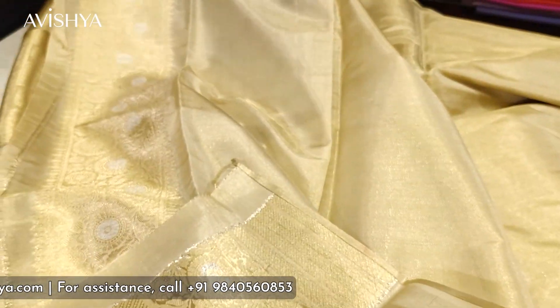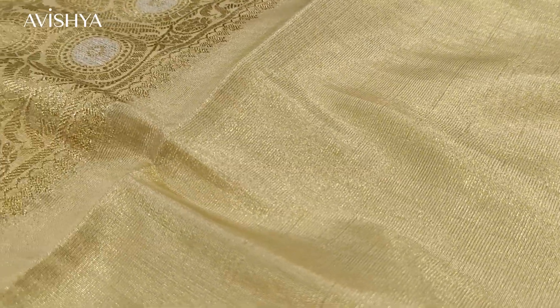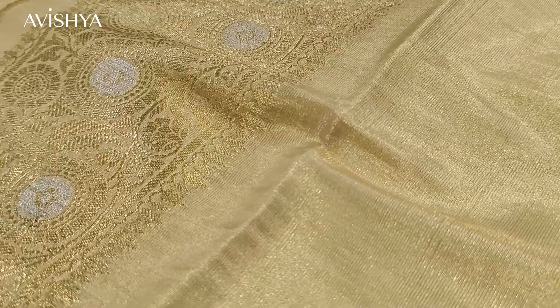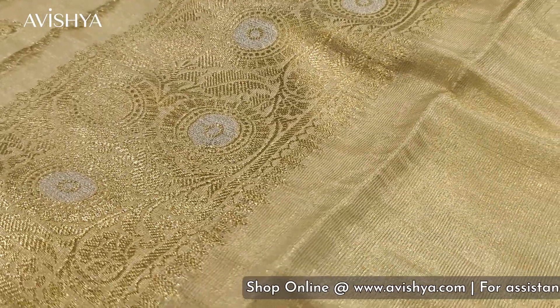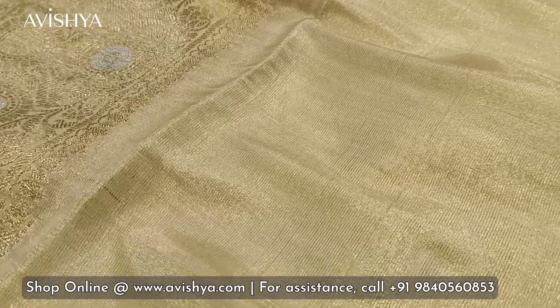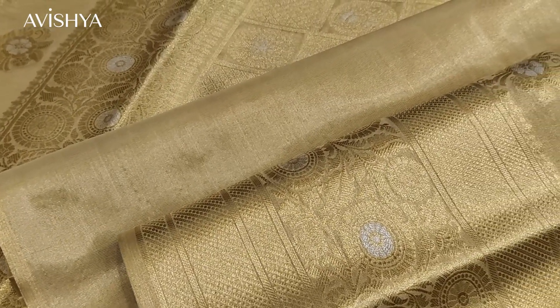Let's take a look at the blouse. It's not totally sheer, but about 50% sheer — lovely, beautiful, glistening tissue silk. There is a lovely band similar to the pallu, with jungla motifs and a floral rosette with beautiful silver Minakari work in the center. This can be used for the back or the sleeves of the blouse. Here is how the blouse, the pallu, and the body all look together.